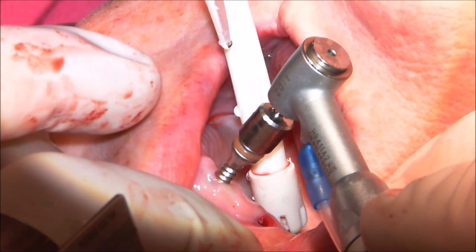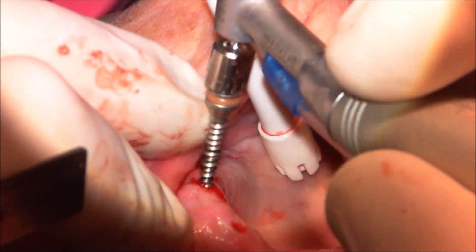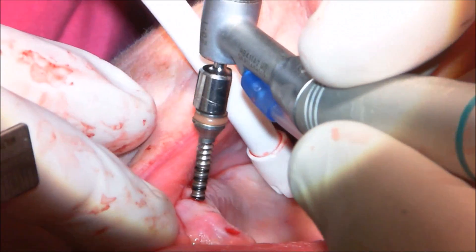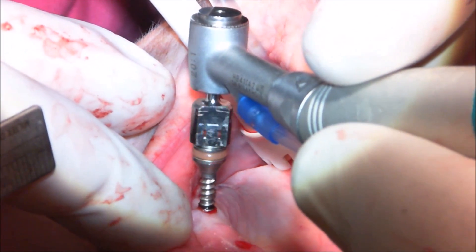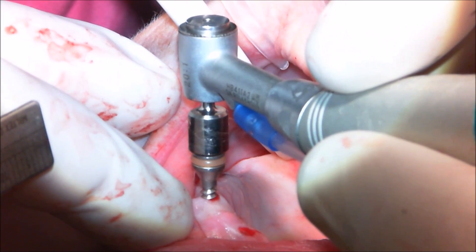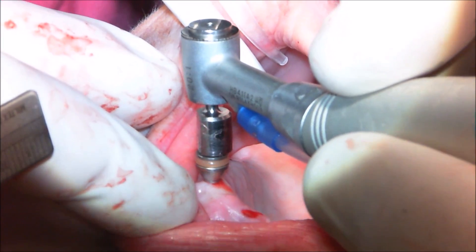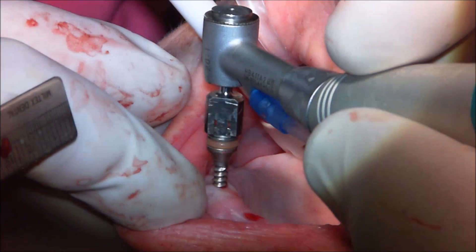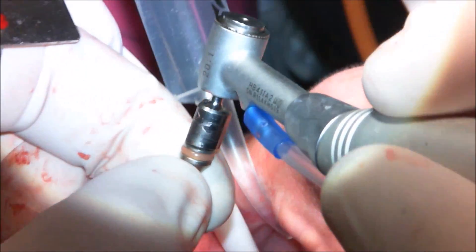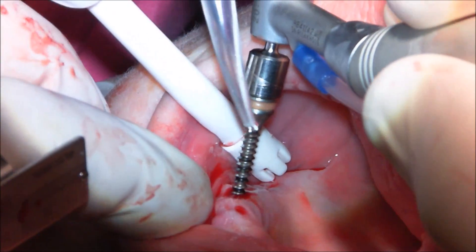I've gone back to the smaller expander for the four anterior sites — the ones receiving 3.5 millimeter diameter implants. I measured all of those sites with the blunt ended probe for depth. I'm not trying to control trajectory whatsoever; I'm letting the expander feed down into the osteotomy that's already there. It's just a matter of letting the handpiece do its work — the expander will track along the correct trajectory within the bone.